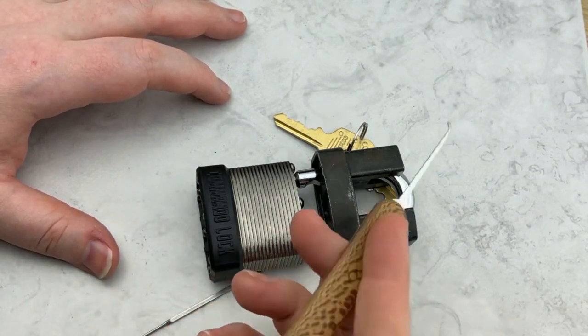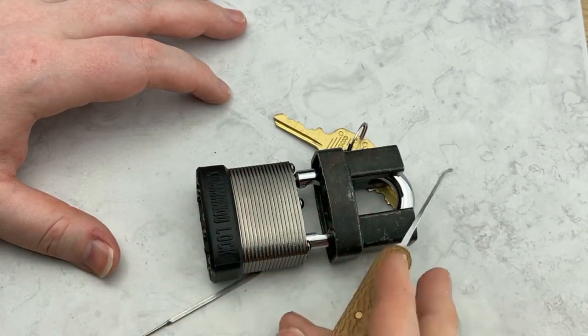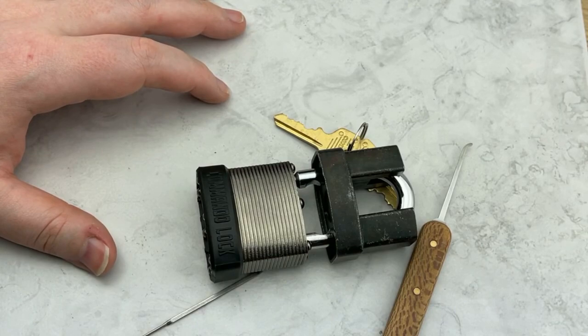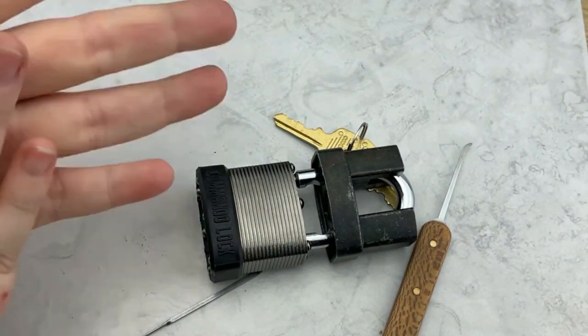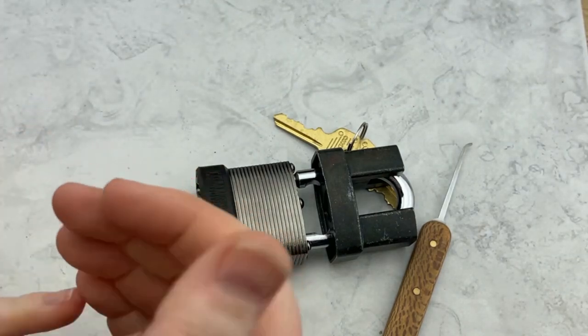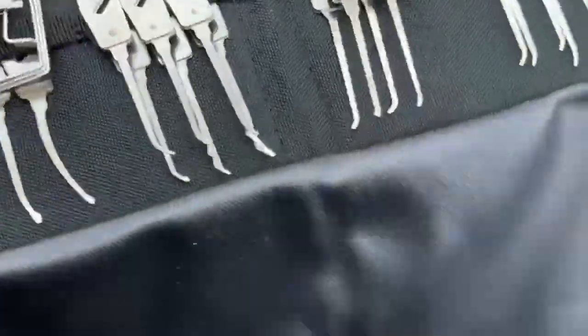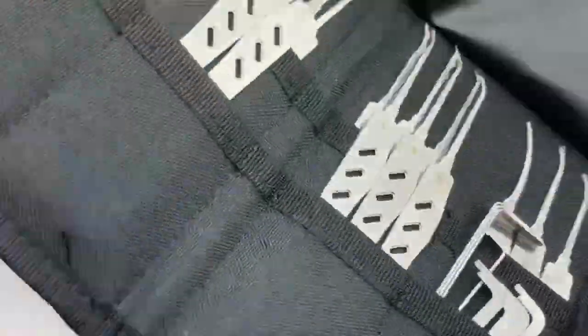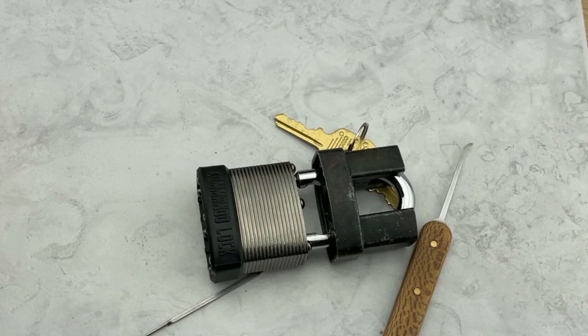Thank you to Lock Noob for this awesome custom pick — I really appreciate it, it's definitely going on the wall with the picks I use. All right guys, thank you so much for watching. Don't forget to tune in this week for a giveaway — we're giving away a Law Lock Tools Renegade set, so make sure you tune in on Friday to get your very own Renegade set. Thanks for watching and I'll see you next time.